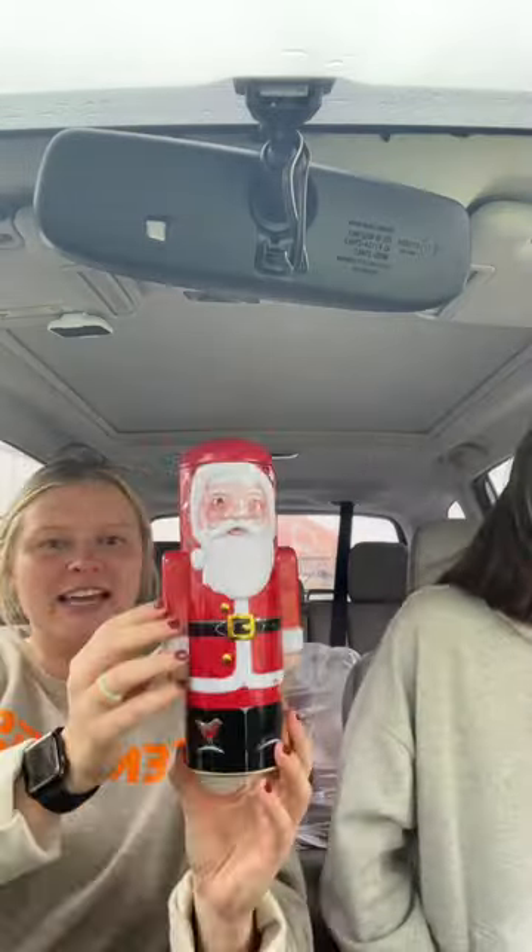I got this really cool — I think it's real brass — watering can. Another Christmas item: I got these Christmas cards and they were only two dollars, and there's like ten of them in here.